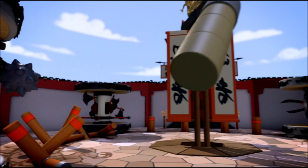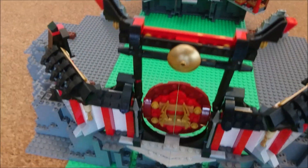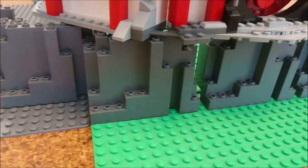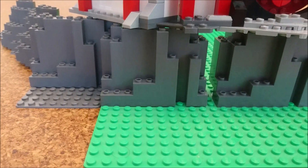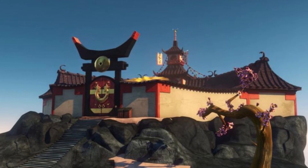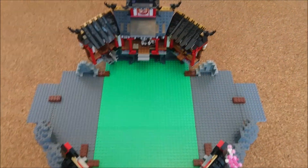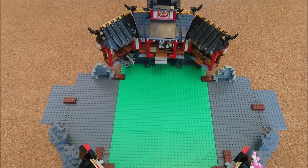As you can see, I already started putting the monastery on these bumps here — that's because I will build a small mountain about six to eight bricks tall. This is to cover up the motor and all the gears that are underneath the parkour.